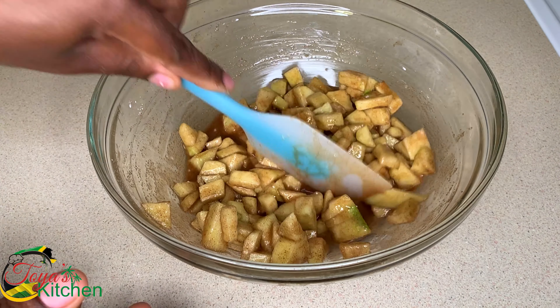Now onto our dough. In a bowl I went in with some milk, egg yolks, sugar, and some yeast, and I'm going to give this a good mix. Then some melted butter and set this aside for a couple of minutes. Now in with some salt, and I'll be using bread flour — but if you don't have bread flour you can use all-purpose flour. I'm adding the flour in small amounts and mixing until everything is fully combined and we end up with a dough.